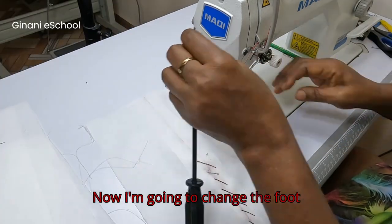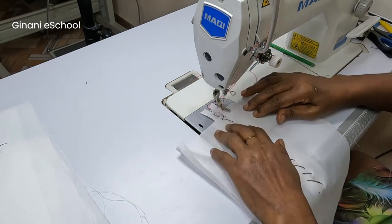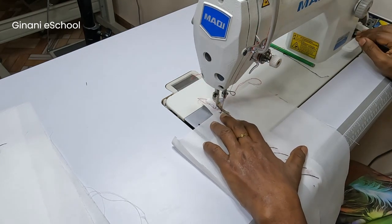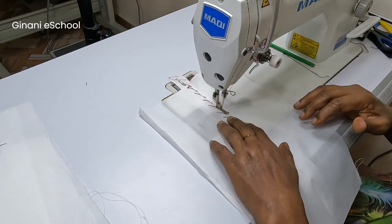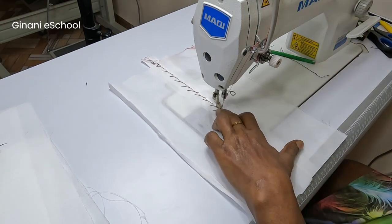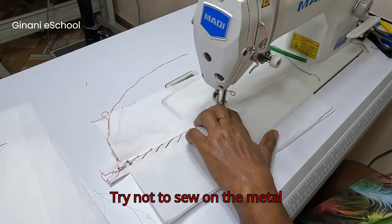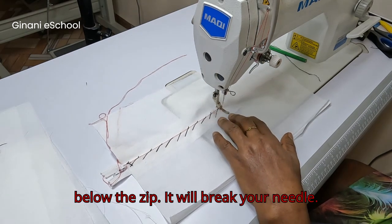Now I'm going to change the foot to the invisible zipper foot and sew the second zipper. Try not to sew on the metal below the zip — it will break your needle.